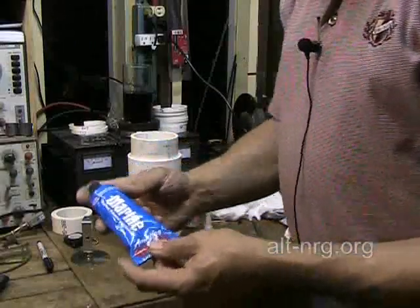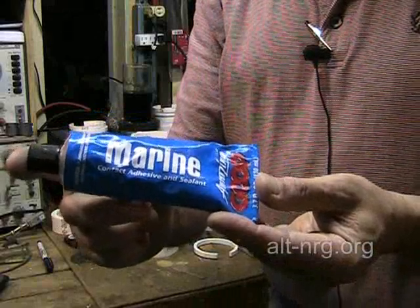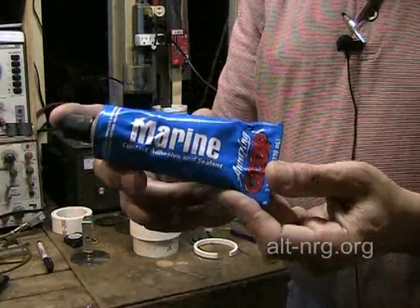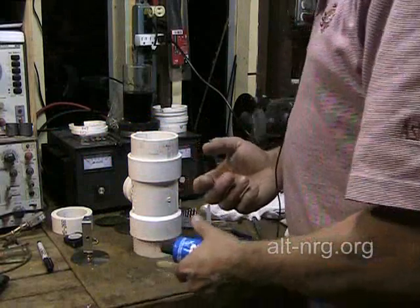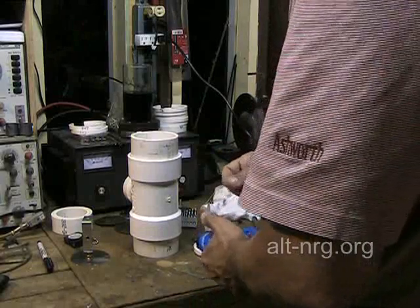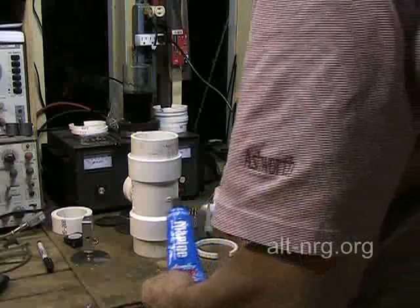I'm going back to my old standby, Goop Marine Adhesive, which is clear. I didn't want to use this product because I believe it's the source of some of the foaming I had in my other cells. Unfortunately, driving around this afternoon, I could not find the 3M Marine Adhesive with the one-hour cure time. So I'm kind of SOL there.